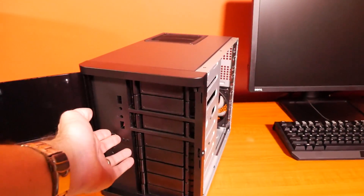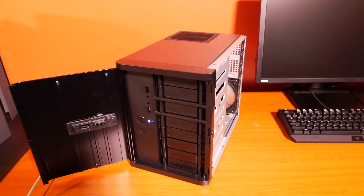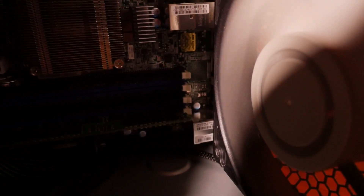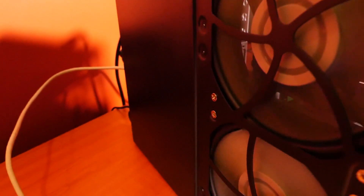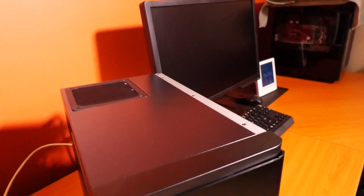Let's hit the power button for the first time. It's extremely quiet — probably one of the quietest systems I've ever heard, actually. I can't even hear the fans. You can hear the hard drives; they're quite loud. That's where all the sound is coming from. I can't hear the fans at all — that is certainly very impressive.